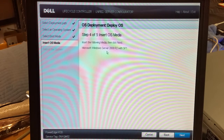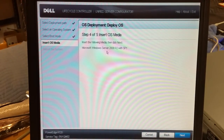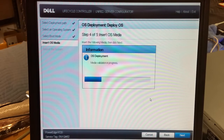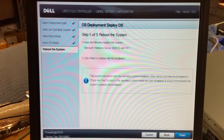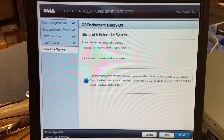Insert the media right here — I'm going to install that. Let that spin up — next, next. Keep the media in the system and click finish to continue. The system is restarting, I'll pause the video.